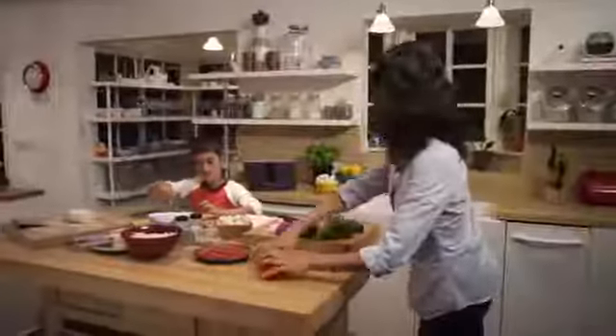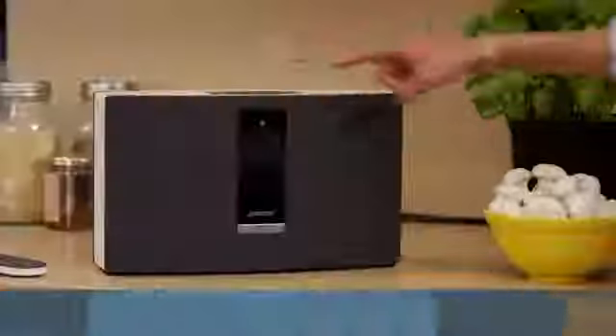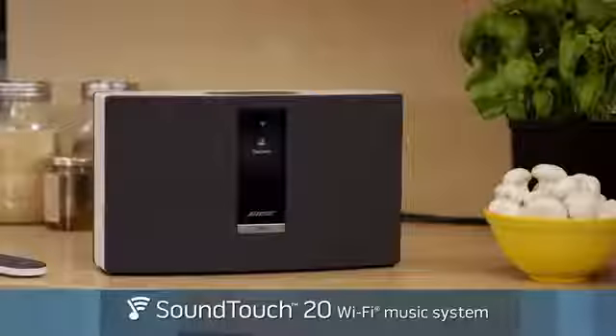Enjoy lifelike sound from a system that fits almost anywhere, with performance you'll appreciate anytime. The Bose SoundTouch 20 Wi-Fi music system lets you easily listen to streaming music at the touch of a button.